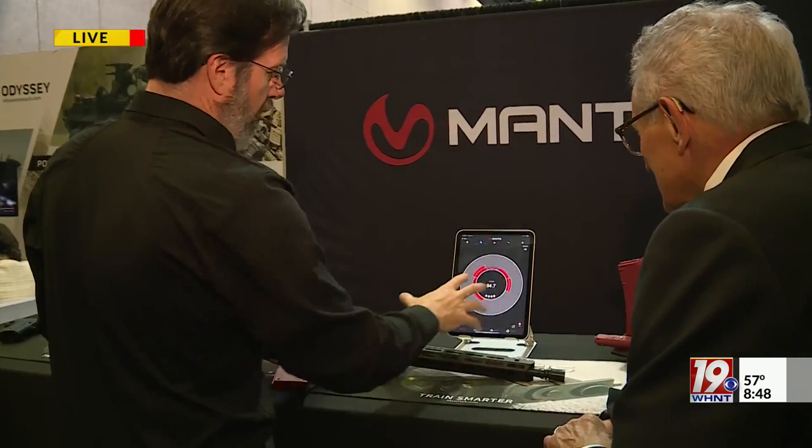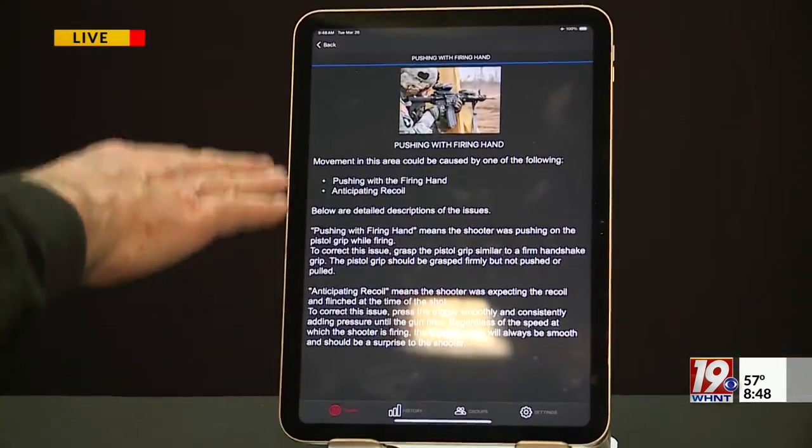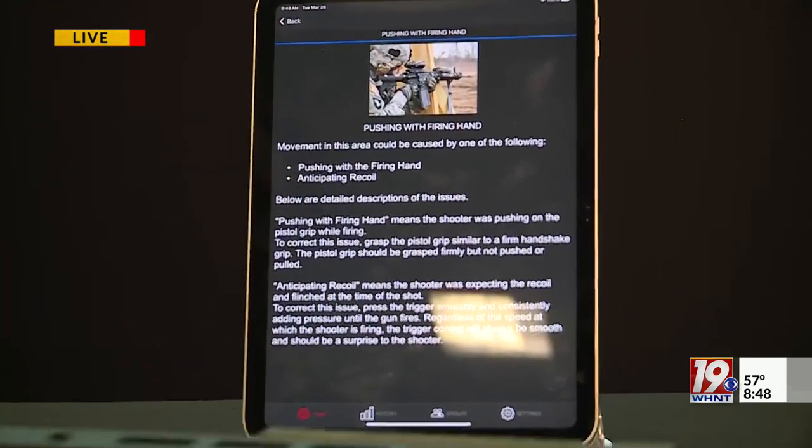While it was tracking all that motion, it was also tracking my mistakes. We can give the soldiers feedback on what they've done wrong, and more importantly, how to correct it — all without firing a bullet.